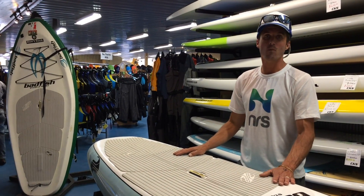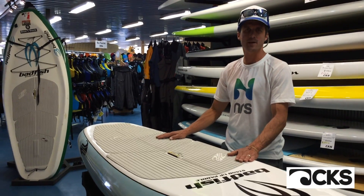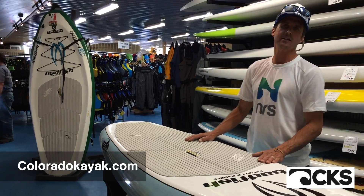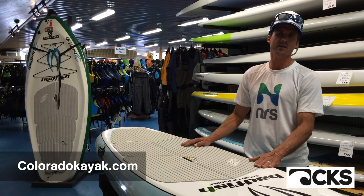With years like this year with high water, having a river surfer under your feet is just an incredible way to spend the day on the river — it makes surfing super fun. Check them out today at ColoradoKayak.com or stop by CKS on East Main Street in beautiful Buena Vista, Colorado.